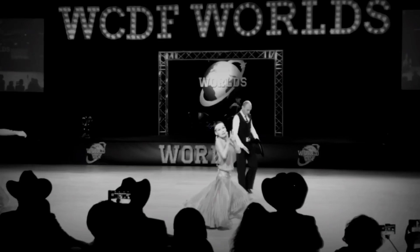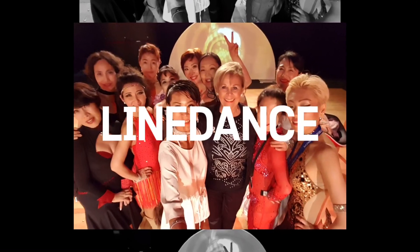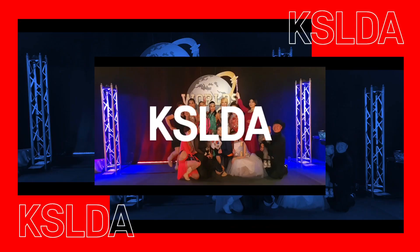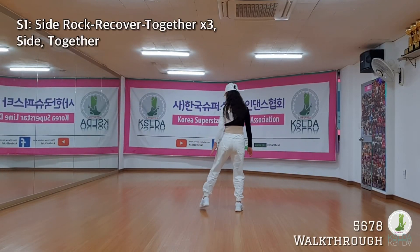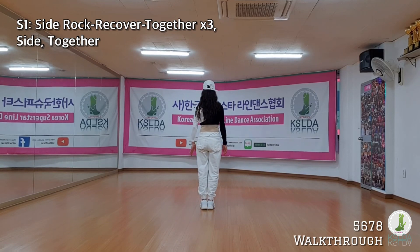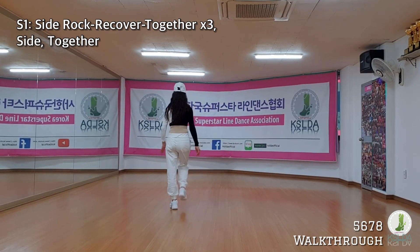Kick! Right foot, side lock, leg up together. Left foot, side lock, leg up together. Right foot, side lock, leg up together. Side, together.